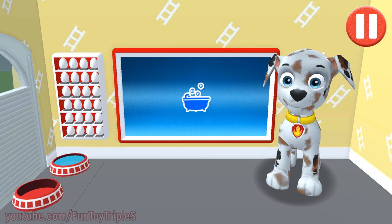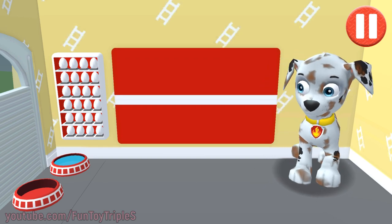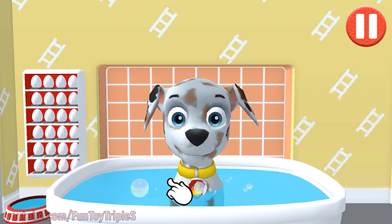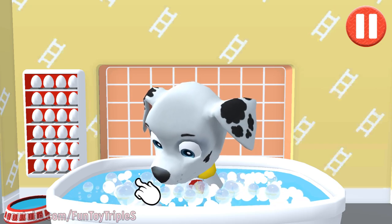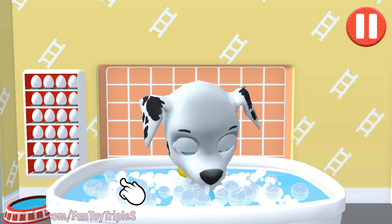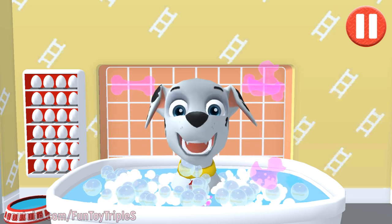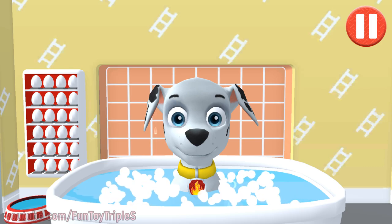Give the pup a bubble bath before they go to bed. Tap the blue picture of the bathtub to take a bath. The dirt is gone. Now tap all the bubbles to pop them. The bubbles are all gone and so is the dirt.